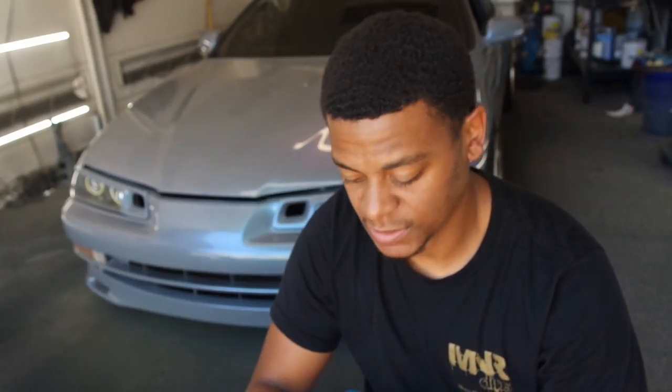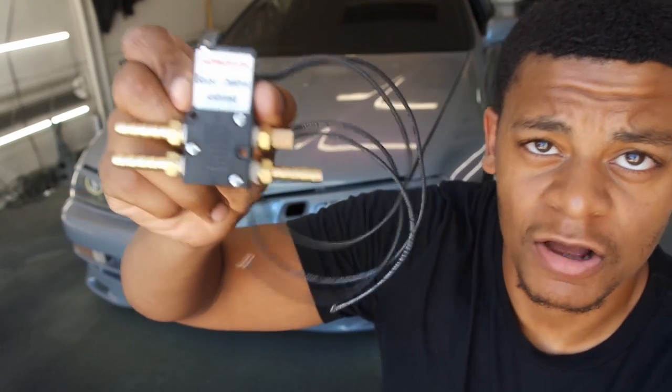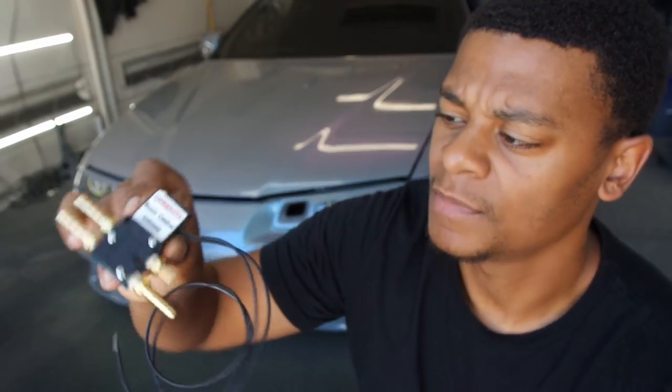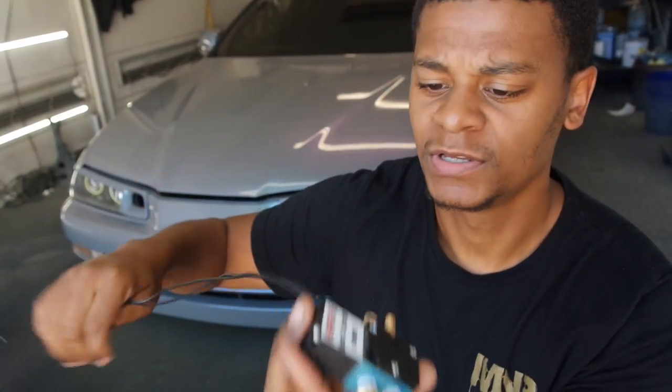The first thing you're going to want to do is find a mounting spot for your solenoid. It's going to be different depending on your build and also depending on which solenoid you go with. If you go with the Honda Adolin, it has four ports, a breather, and three vacuum spots. You're going to want to find a good spot based on the position of your turbo and how you're going to run the wires to the ECU.